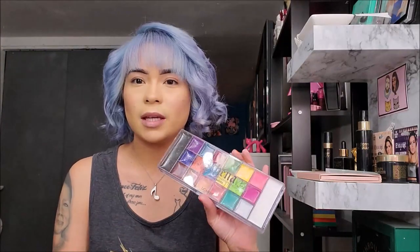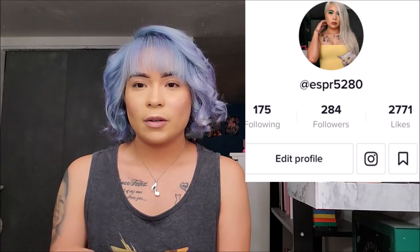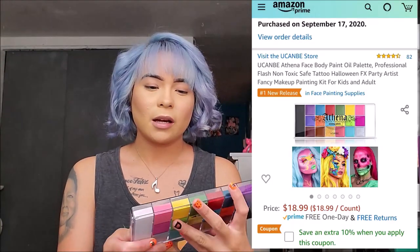I wanted to show you guys a new product I got for makeup. If you guys like my first impressions and how I'm going to use this, I'll also be doing a TikTok tutorial eye look. If you guys want to head over there and follow me, go check out all the other looks I've done. I got this — it's like a face painting palette — and I got it off Amazon. I'll link it below. I got it because I was trying to get water-activated eyeliners since I've been seeing a lot of cool graphic liner looks.